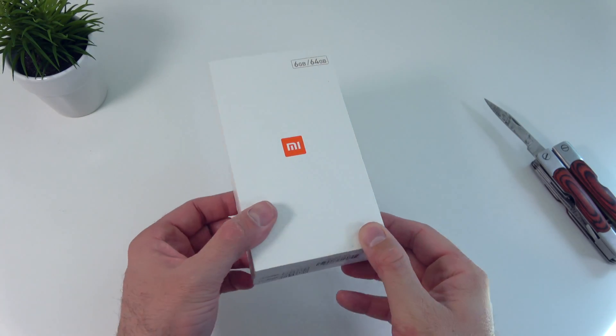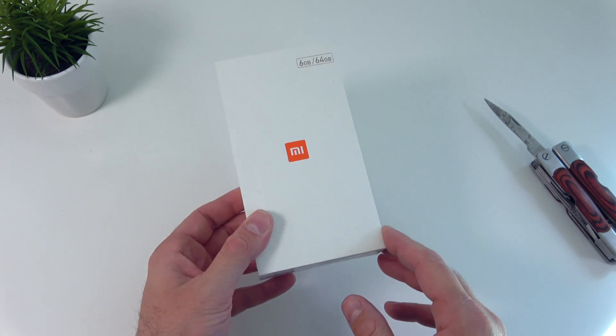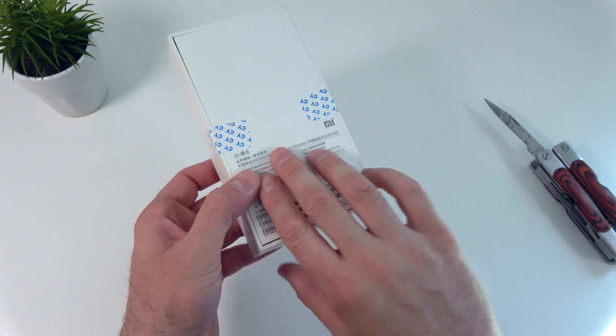Before we go any further, don't forget to press that like button. Let's check out the phone. We have the same box that we've seen for previous Xiaomi devices. On the front we can see 6 gigs of RAM and 64 gigs of internal storage, and on the back we see some of the specifications, however there is a lot of Chinese in there.